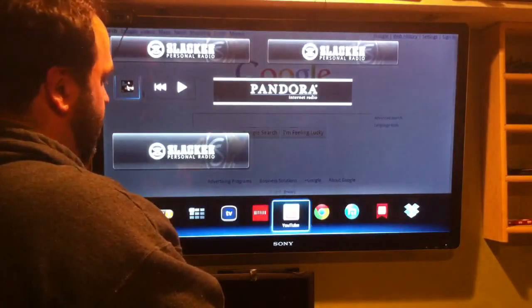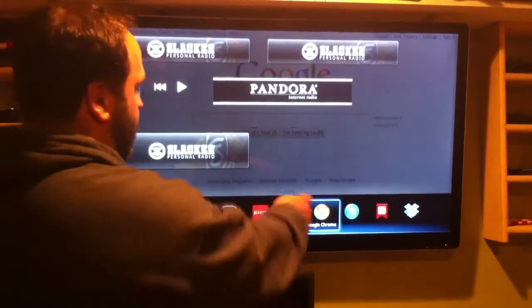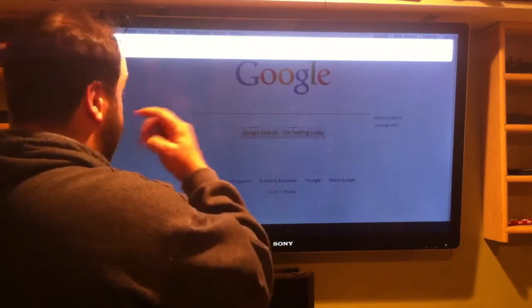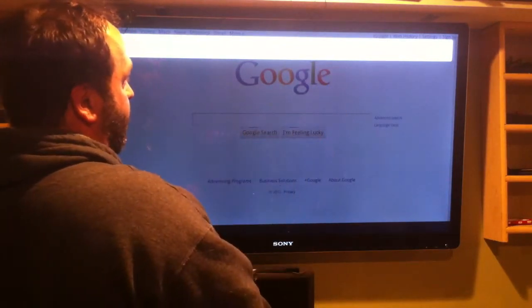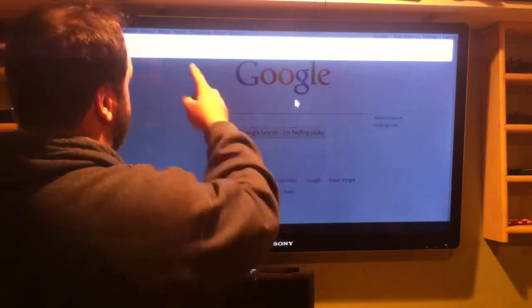This is a Sony Google TV 40-inch, and I'm going to go to Google Chrome — it's running Gingerbread. The user agent I'm using is Android, and you can change that in your Chrome settings to Android. I don't know if that makes a difference, but anyway.